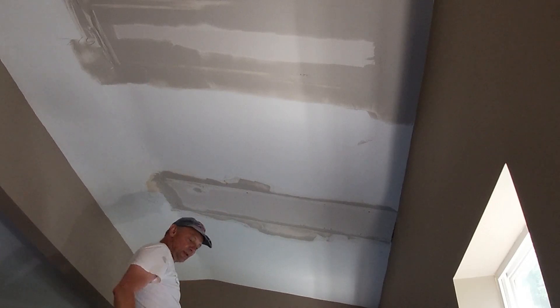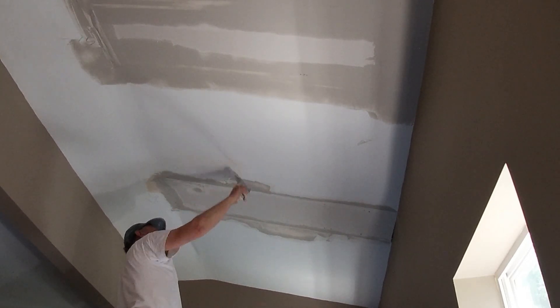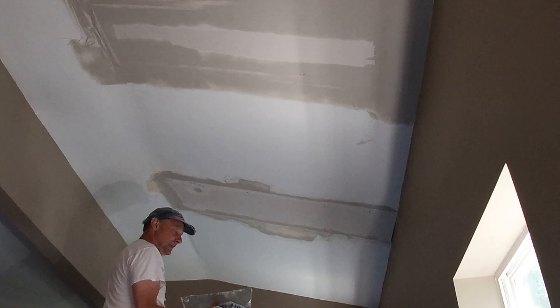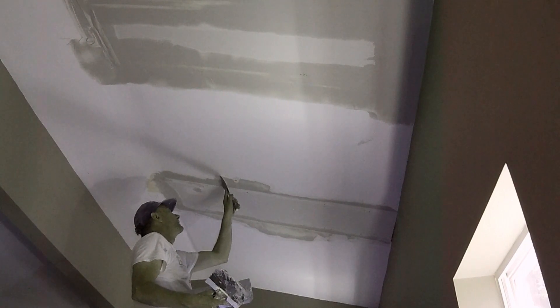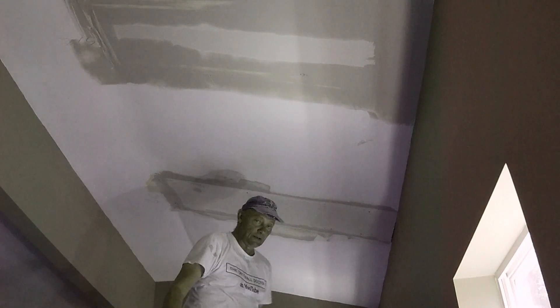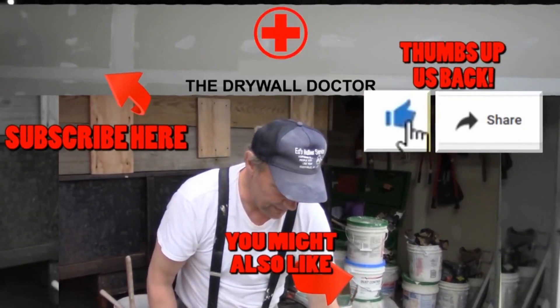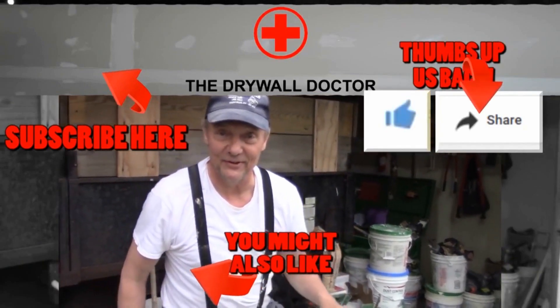That wasn't paint coming down — I thought it was paint but it was not. Oops, I keep forgetting I'm doing this one with my left hand. Alright, that's good. Thumbs up if you like this video, subscribe, and if you really like it share it with somebody else. Have a great day!